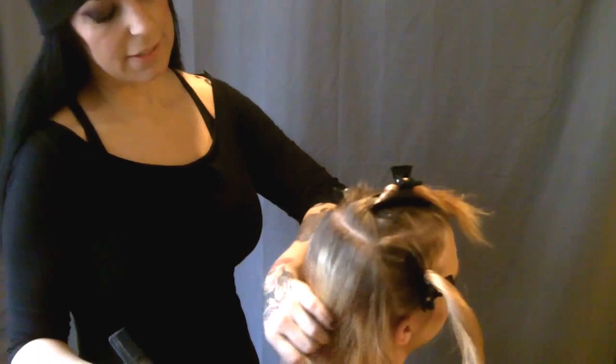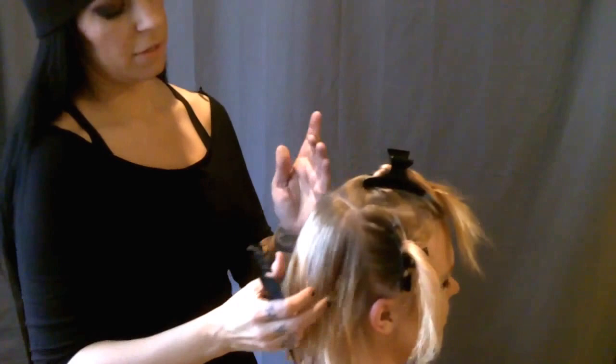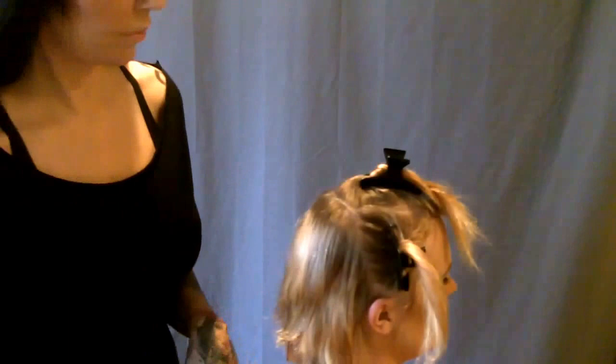I'm sectioned into 3 quarters — we have the back part and I'm just going to put a couple panels back here to lighten this up. I've got both sides sectioned off and then the top part sectioned off. So this is how I've combed it through in sections. I'm going to start with my panels working this way, kind of like a diagonal section.